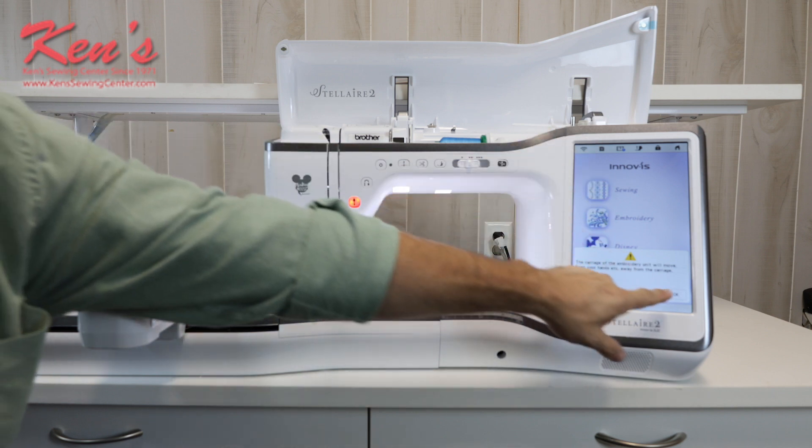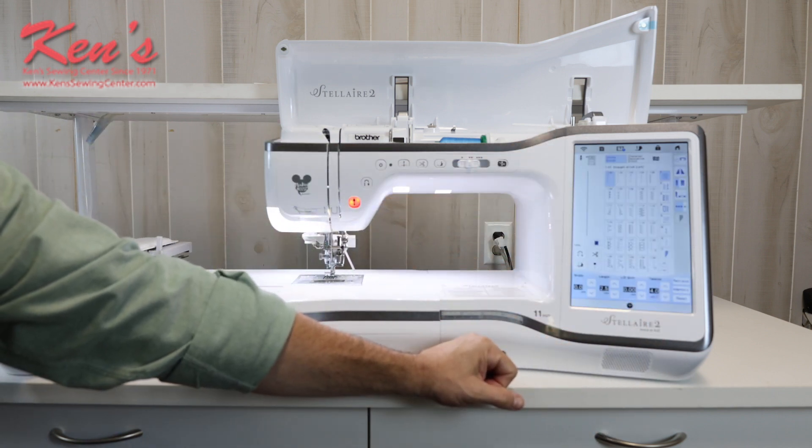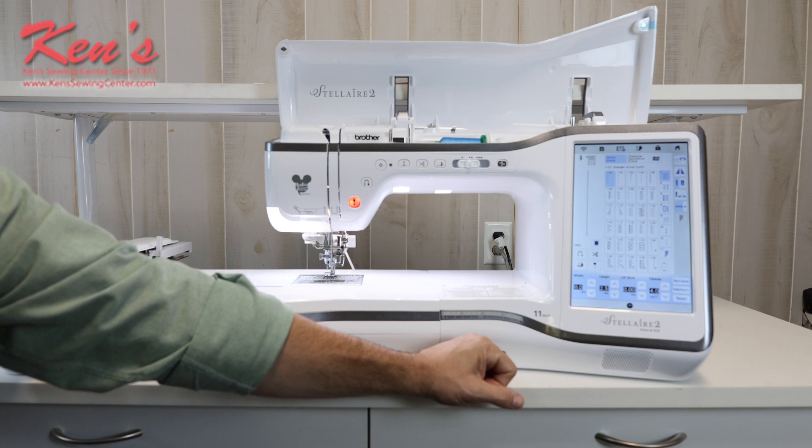So let's go into sewing mode. The machine will automatically go back to sewing mode, and it has a lot built into it. There are hundreds of utility stitches, quilting stitches, garment construction stitches, appliques, heirloom sewing — it's got it all and a lot of them.